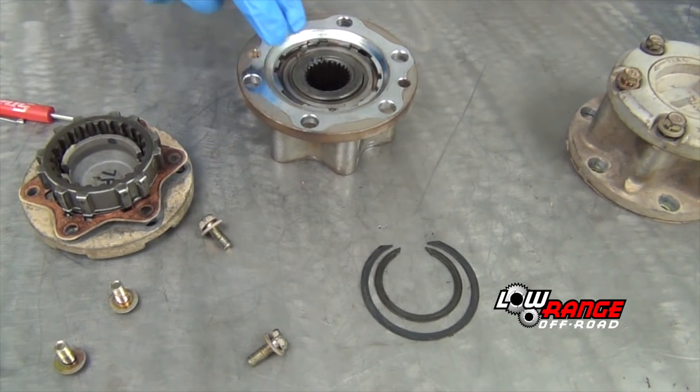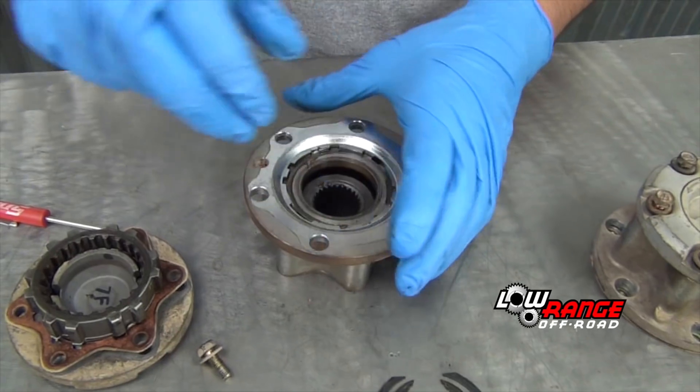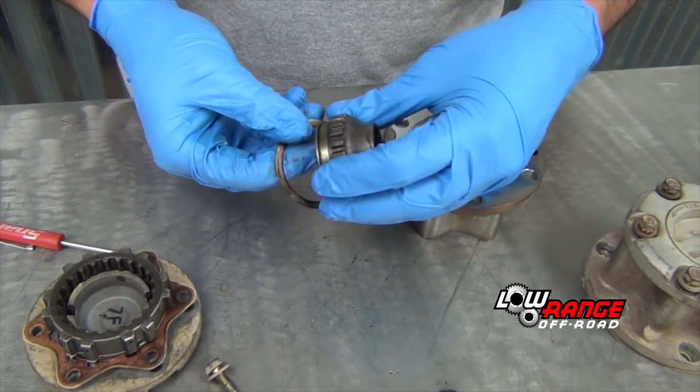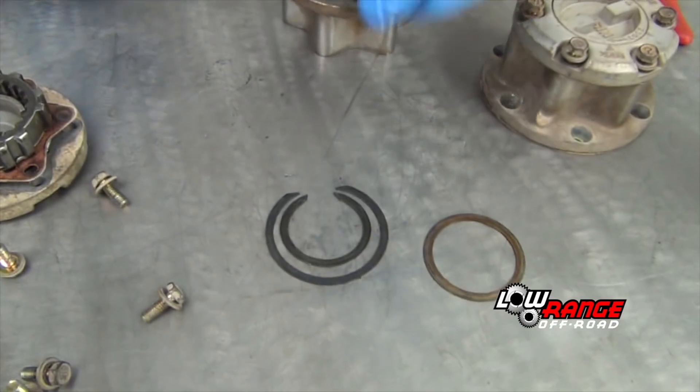Now that both snap rings are removed, let the inner hub drop out of the bottom of the housing. Remove the spacer from the inner hub and set both parts aside.